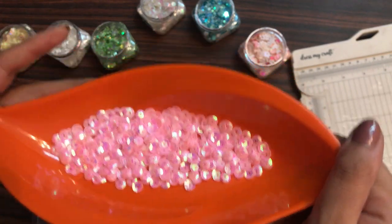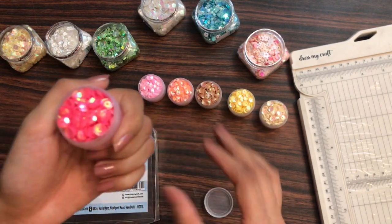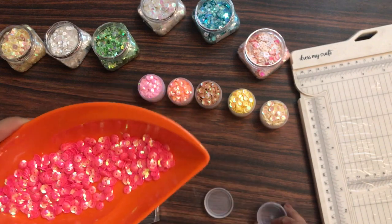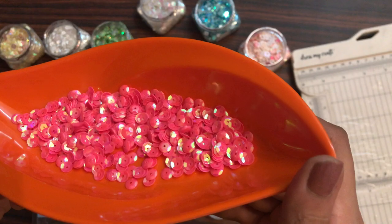If you want to customize your sequins mix, you can get your hands on this family set and add sequins as per your choice to make your own mix. Moving on to the sixth color — this is the hot pink color. Trust me, once you get your hands on these amazing sequins, you will go gaga — these are just amazing.